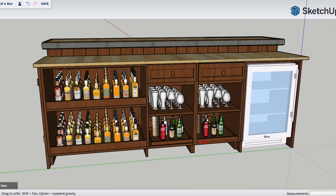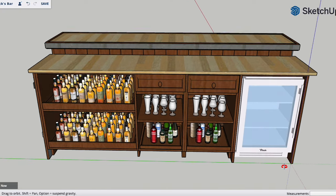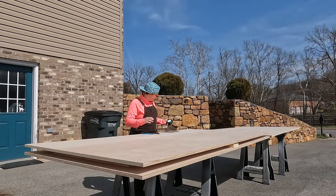Now to kick this build off, I just mocked up a design in SketchUp to give me an idea of what I wanted this bar to look like. Once I had a good plan in place,